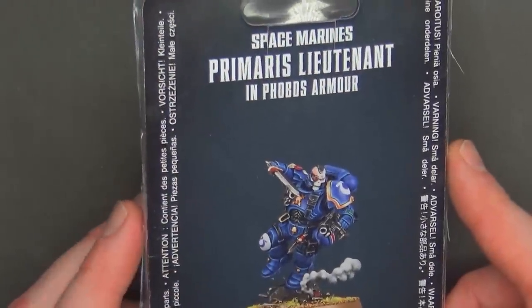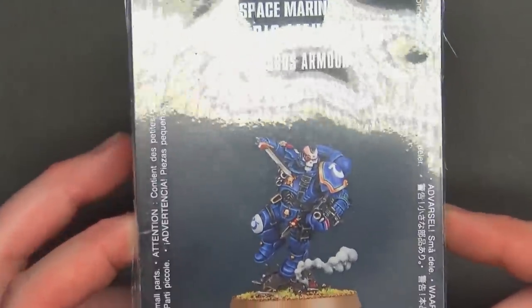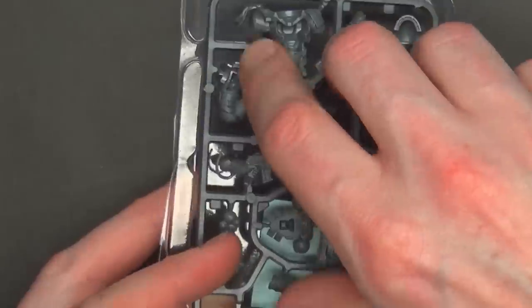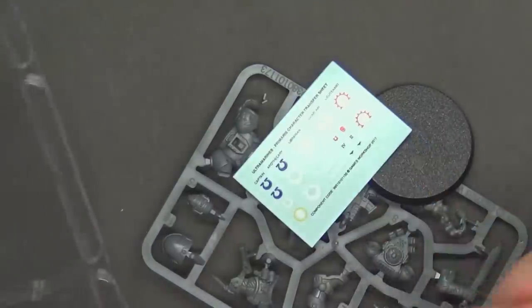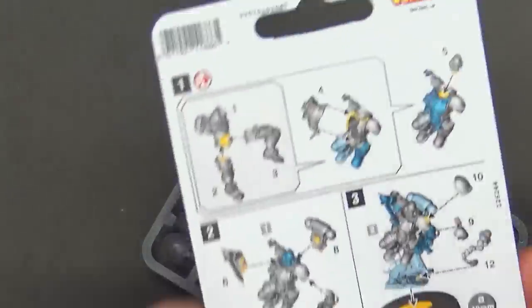Let's take a look at the Lieutenant and see how cool he is. Now that our illusions of doing both models are blown out of the water, we've got the Lieutenant in Phobos armor and he's pretty stylish. He comes in a normal clampack — not a box. So you get the one little mini sprue, a 40mm base, a tiny decal sheet, and the instructions for how to put him together are on the back.